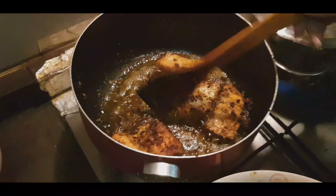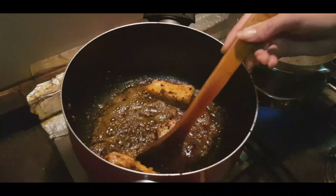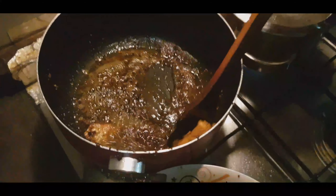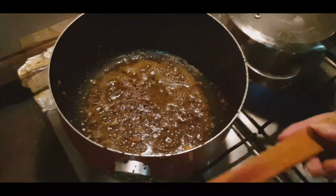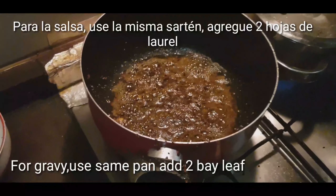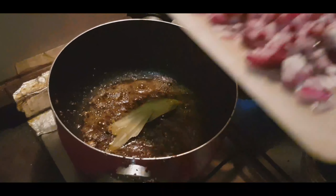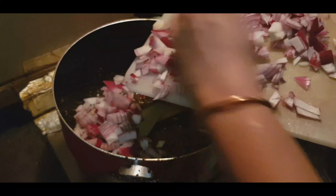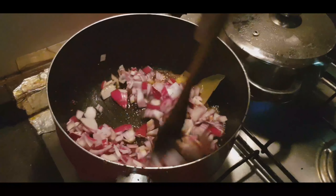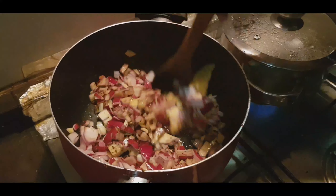फ्रेंड्स, अब हमारी फिश तल चुकी है, तो अब हम इनको भी निकाल लेंगे वन बाई वन। सेम ऑयल में अब हम इसके अंदर बे लीव्स डालेंगे — दो। एक मीडियम साइज का चॉप्ड ओनियन डालेंगे। प्याज को हमने तब तक फ्राई करना है जब तक ये पिंकिश ब्राउन और सॉफ्ट ना हो जाए।